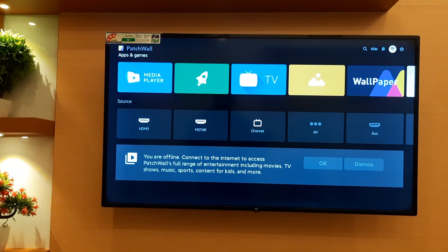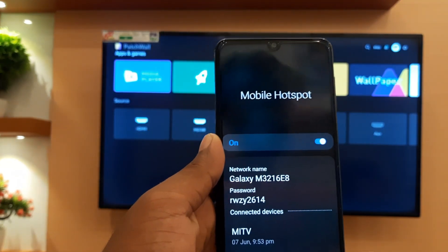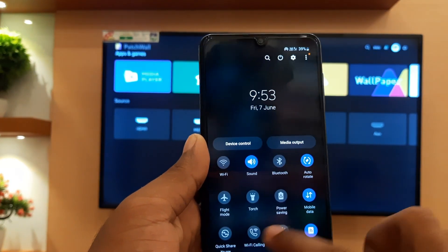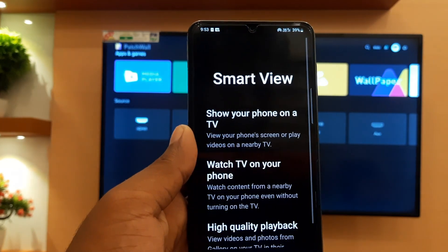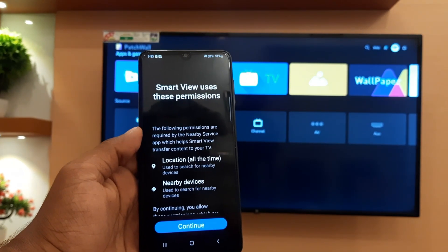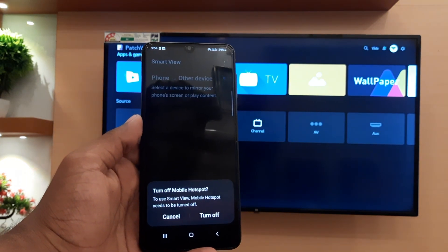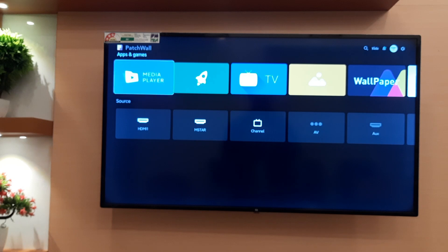After that, take your mobile and select Smart View. This is a Samsung device, so the name Smart View may be different on other devices. Click continue and allow permissions. At the same time, open Miracast on your TV.